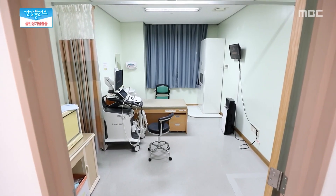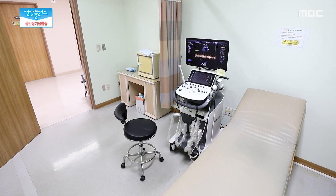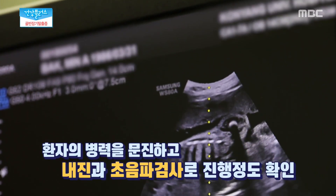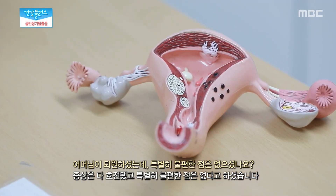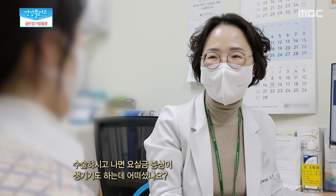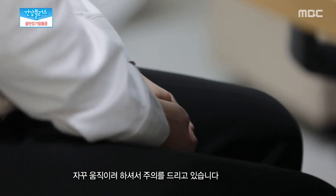중년 여성에게 상당히 흔한 질환임에도 불구하고 이 질환 자체를 모르는 여성들이 많다. 복부에 힘을 주는 상황에 복압이 증가하면서 골반 장기가 질을 통해 외부로 나오게 되는데 배뇨곤란, 빈뇨 등의 증상이 동반되기도 한다. 환자의 자세한 병력을 문진하고 내진과 초음파 검사 등을 통해 진행 정도를 확인한다. 탈출증 수술 후 증상은 다 호전됐으며, 수술하고 나서도 재발할 수가 있어서 조심하셔야 되는데 많이 움직이지 않게 주의를 드리고 있다고 한다.